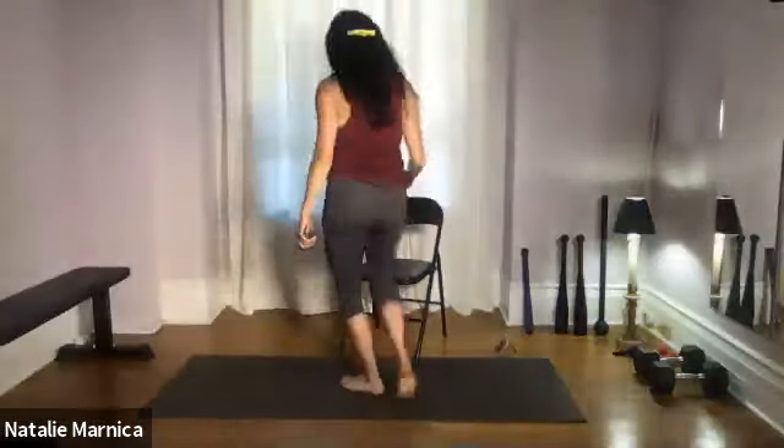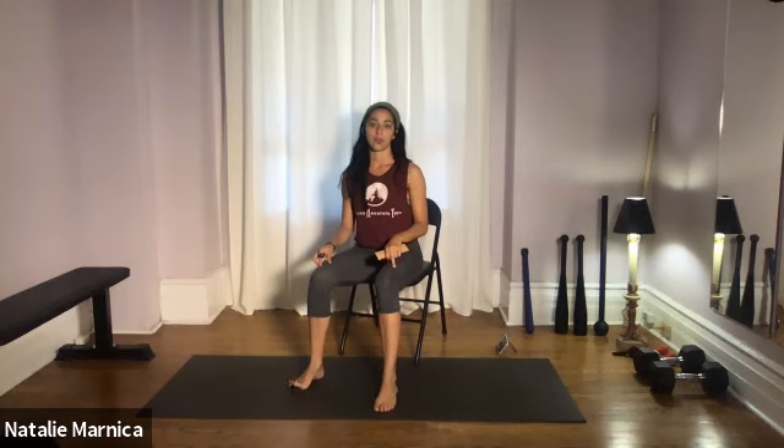Welcome back, everyone, to another chair yoga and mobility class. Make sure your feet are resting down on the floor. If you're in a wheelchair, put on your wheelchair lock so you're not going to be moving around. If possible, sit just a little bit away from the back of the chair and lengthen up towards the ceiling. If that's not possible, feel free to sit all the way back.